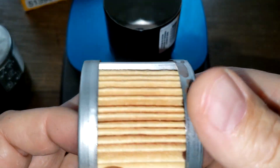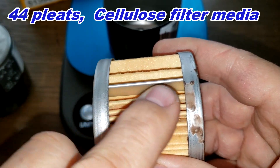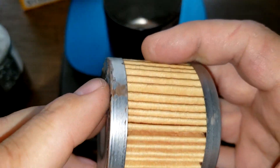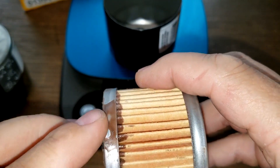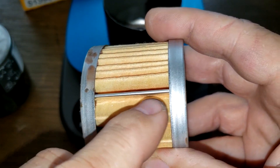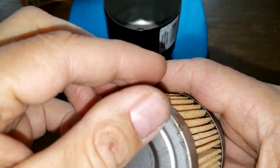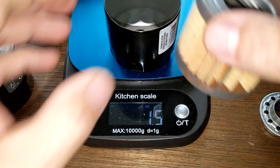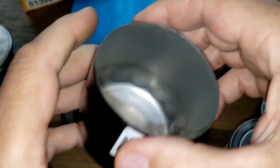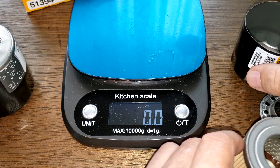Looking at the Wicks filter media, I counted 44 pleats with a metal crimp seam and metal end caps. They got a little sloppy with the glue - not real bad, but there's one spot that's kind of bad, and the pleats have a little space. The coil spring is nice. The can weighs 1.3 ounces.